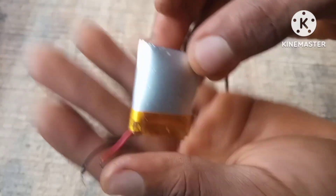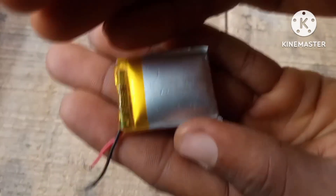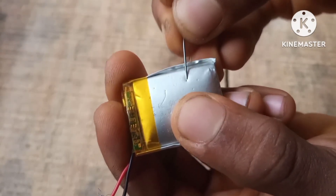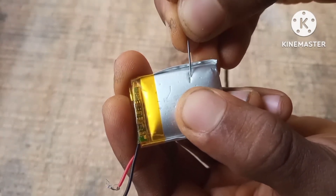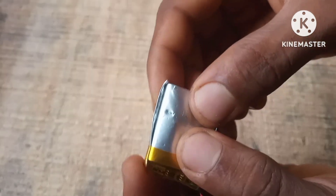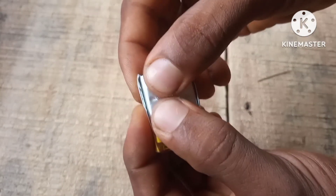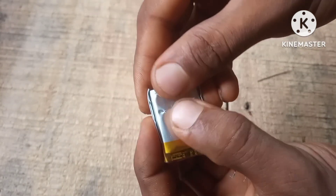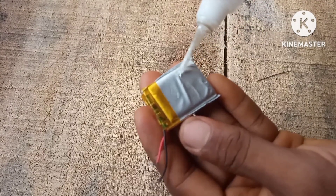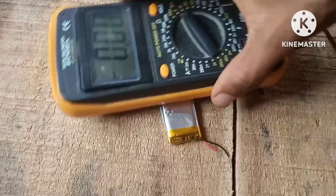This is another LiPo battery that is swollen and has a BMS on it. The BMS didn't do its job by stopping the battery from overcharging. Not all BMS are efficient — this particular BMS will only cut off if the battery is over-discharged or if there's a short circuit. We do the exact same thing: make a hole, push out the gases, and glue the battery.